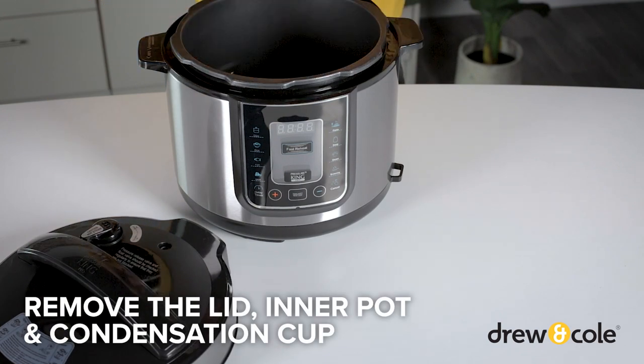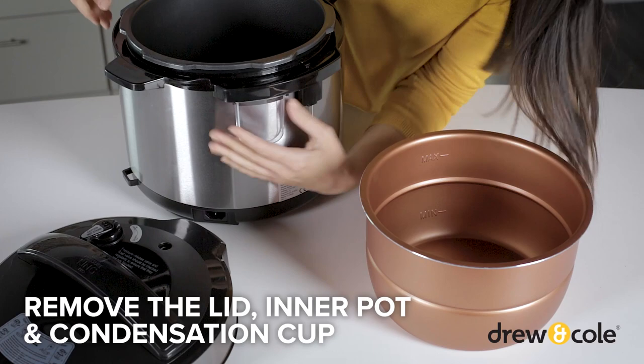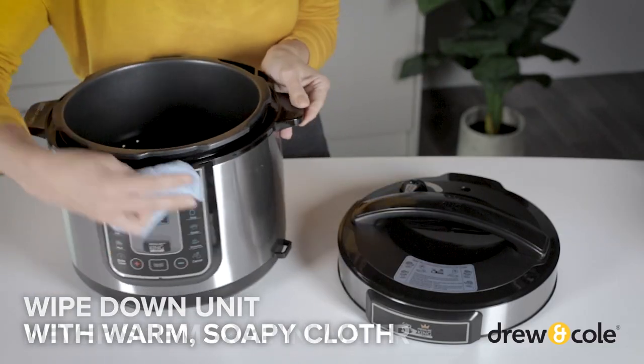Now, remove the lid and inner pot and take the condensation cup off the back of the unit. With a warm, soapy cloth, wipe down the unit inside and out.